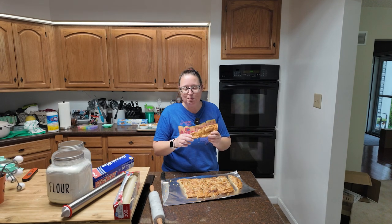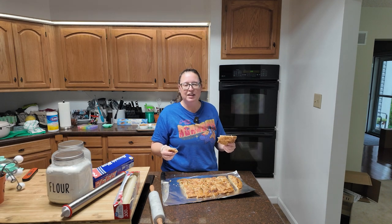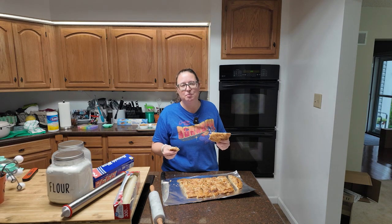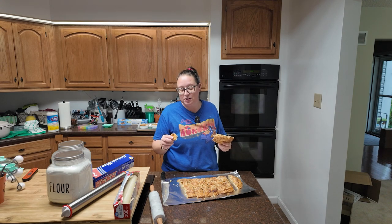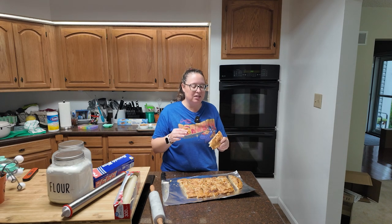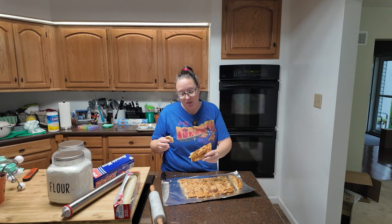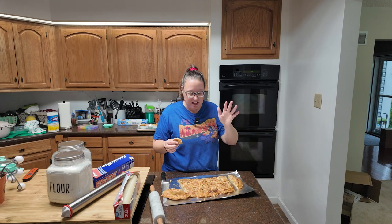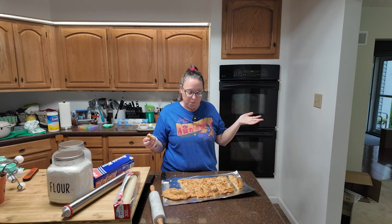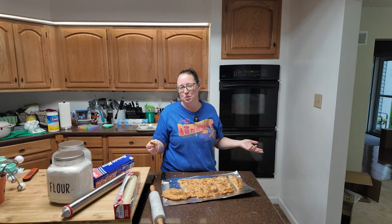Would I make this and serve it to guests? No, honestly. With how crumbly it is and the fact that you can't pick it up and eat it easily, I feel like I might as well have just made a pie and served it on plates with forks. Is it tasty on a rainy fall day? Yes, it is. I would like a little bit more cinnamon and sweetness, but I'm going to call it mostly a winner. It's rustic looking, but nothing I think I would probably make again.